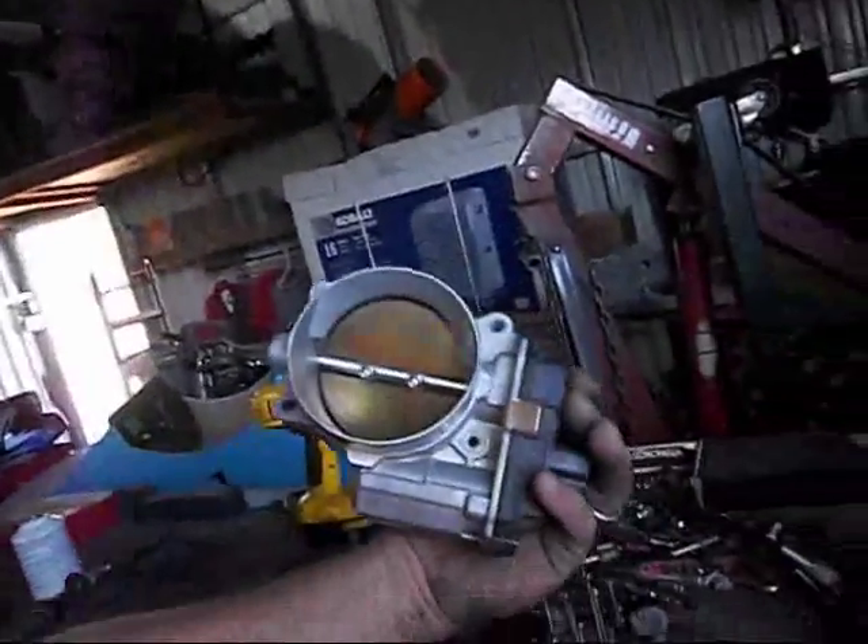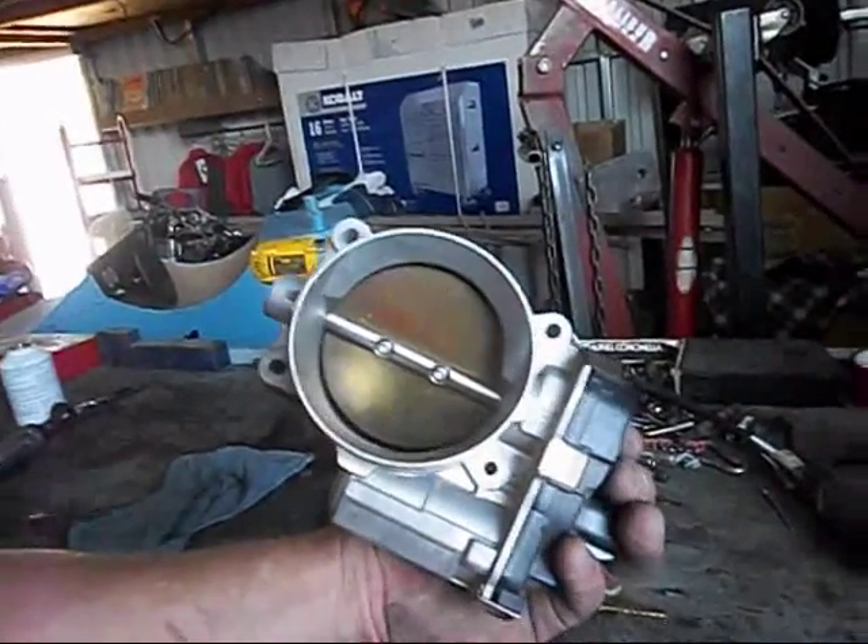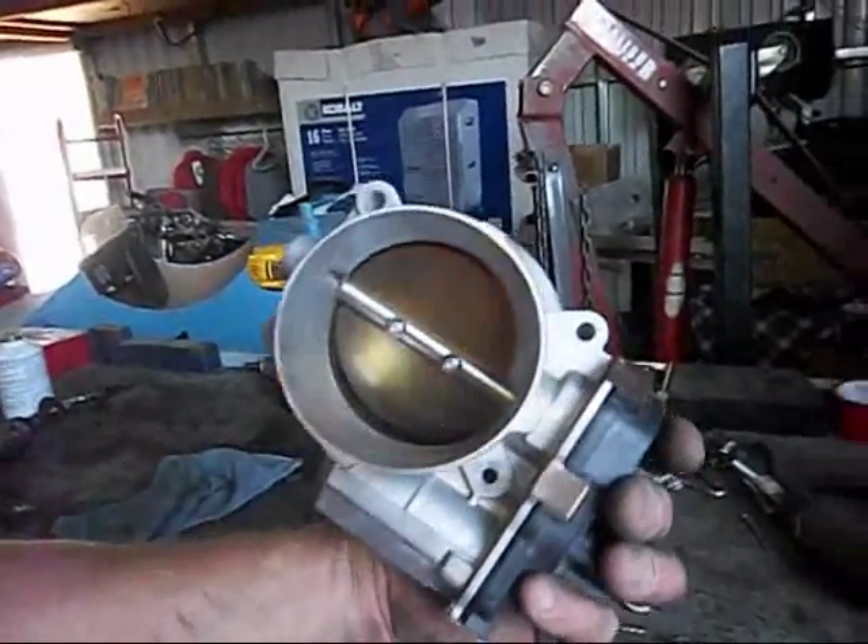Now guys, we were talking about the drive-by wire, fly-by wire, computer-controlled throttle bodies. What I have here is a throttle body off of an 08 GMC Yukon — General Motors, they're all the same.